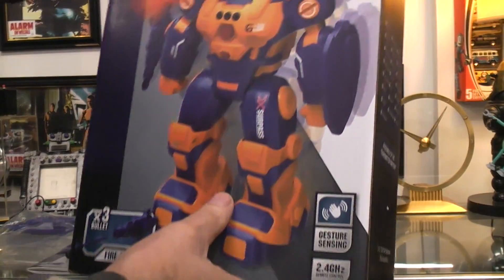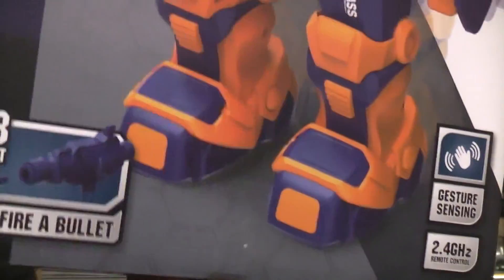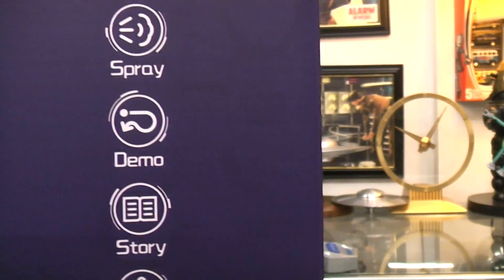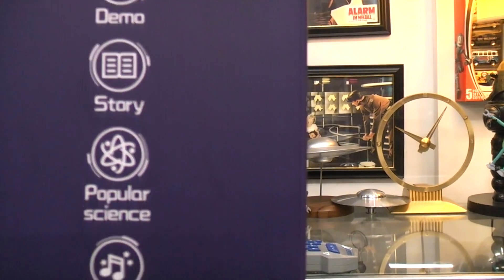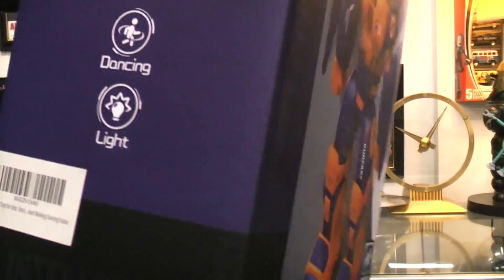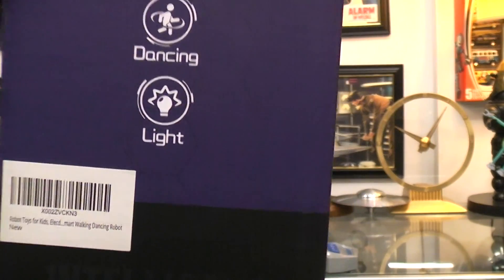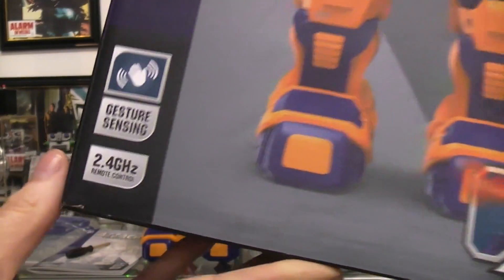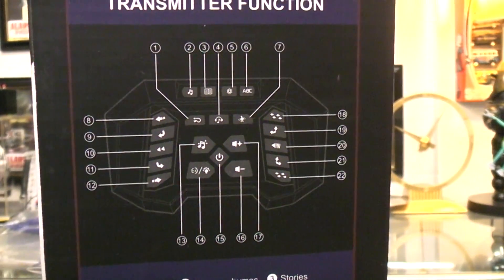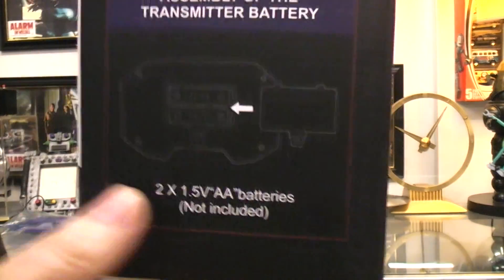On the box itself, here's all the information that is depicted there. They kind of talk about some of the functions — you can spray, demo, dance, popular science. They call it magic squad, but it's more of a music mode. Dancing, lights, you got your hand gestures. They have a little picture of the remote control with numbers, and all the numbers relate to these functions here, telling you what it does.